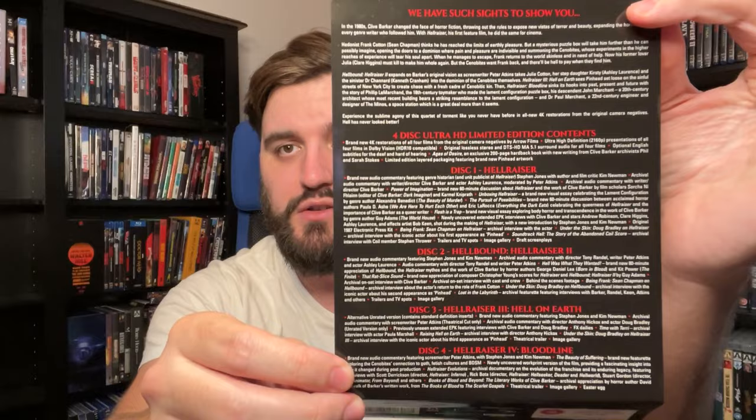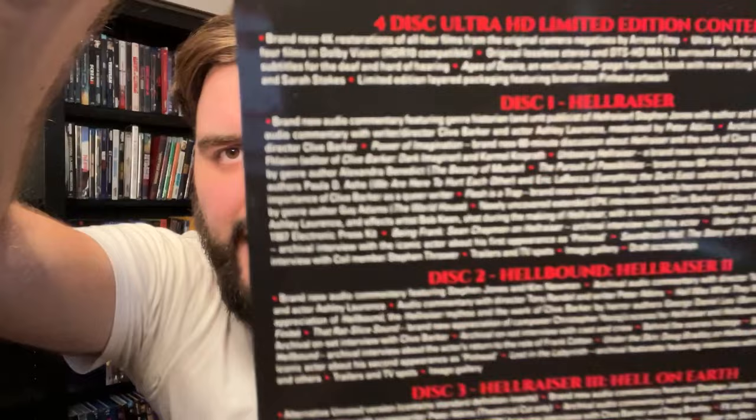The special features here would make any physical media enthusiast blush — they'd make Pinhead blush because there's just so much packed into these discs. Thank god we've got 4K discs to hold all of this stuff. There are four discs and everything's on them — it's crazy, the storage capacity of 4K discs and just the image quality you get. It is a treasure trove; Hellraiser fans are going to go through this and love every minute of it.